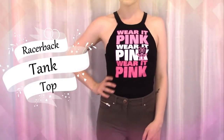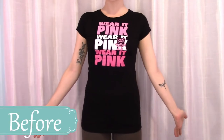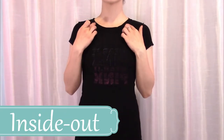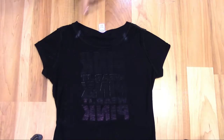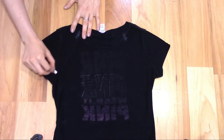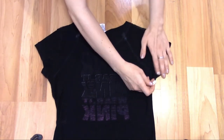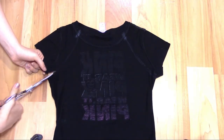Next, the racerback tank top. Put the shirt on inside out and mark where your collarbones hit the collar of the shirt. Lay the shirt flat and draw a curved line from below the sleeve to your collar marks on each side. Start cutting from underneath the sleeve through both layers, stopping at the collar.